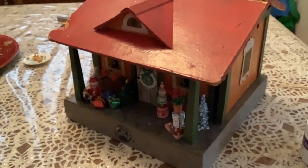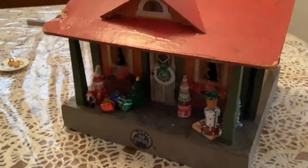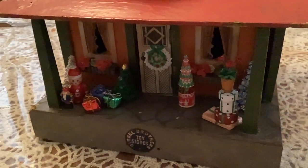Today I'm going to finish decorating my little Christmas house. I just love this little antique house. If you want to check out more about it, you'll have to go on to my previous videos that I've done on the house.